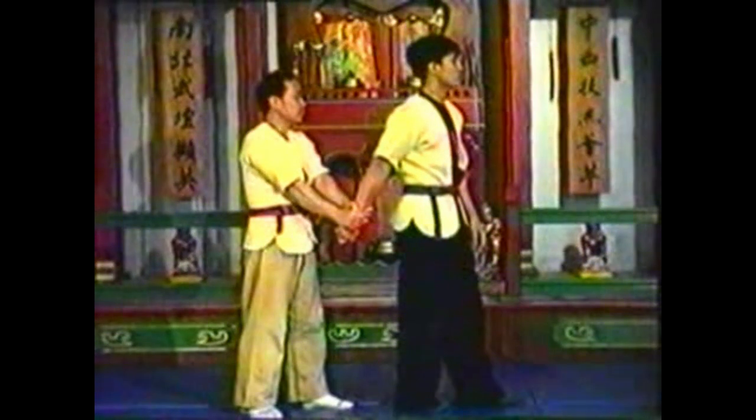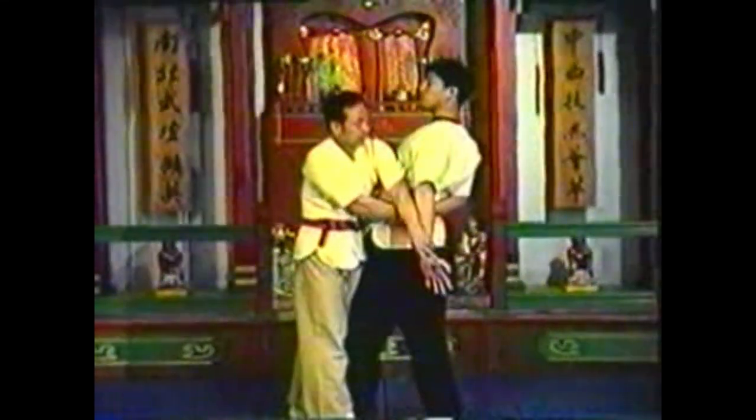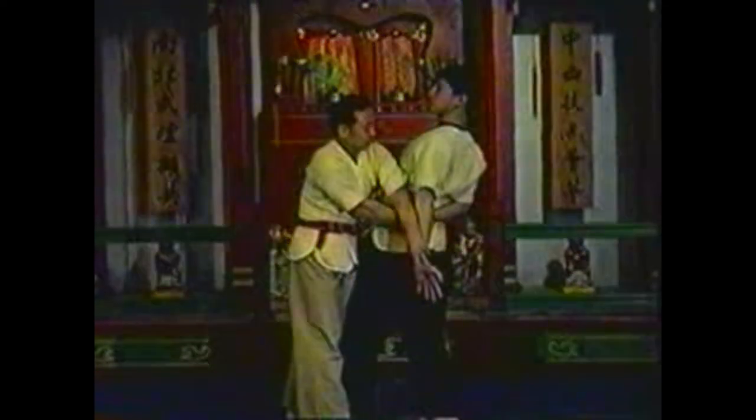Maintain your grip on his same hand instead of letting him grab your opposite hand. Hyperextend his attacking arm by turning his palm away from his body and pressing his elbow across his other wrist.